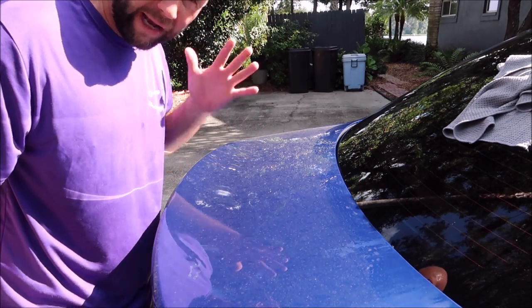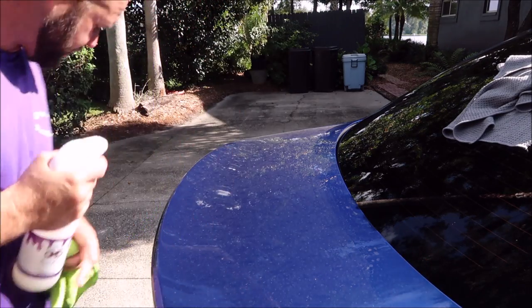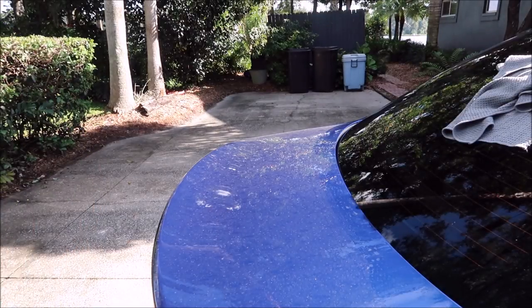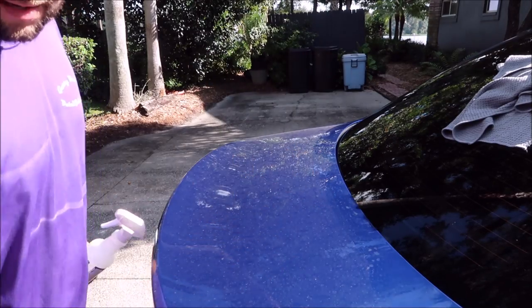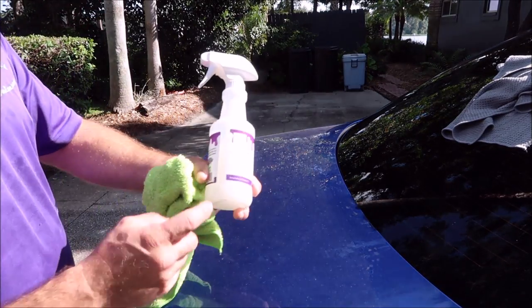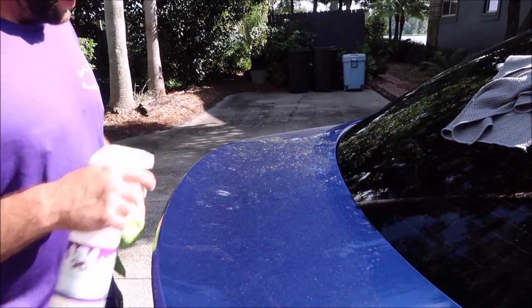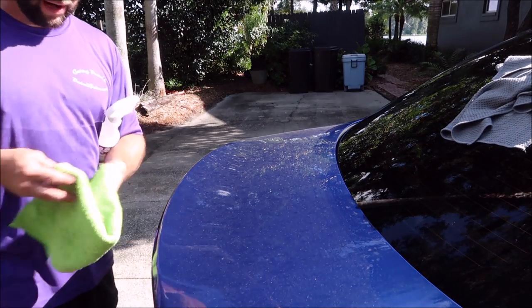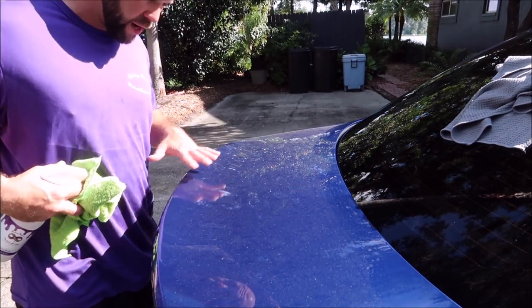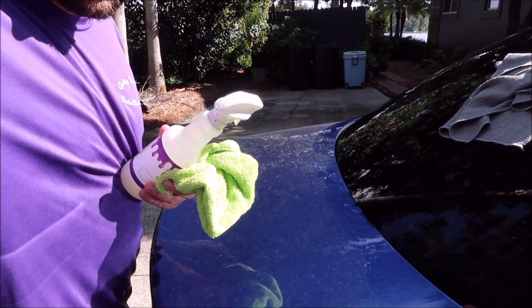This right here is the Grip Launch Rinseless Wash. It's diluted — two ounces of product with 14 ounces of water in the spray bottle — and at that dilution it makes a great waterless wash. You can see all the dirt; you can make sure the dirt is there.